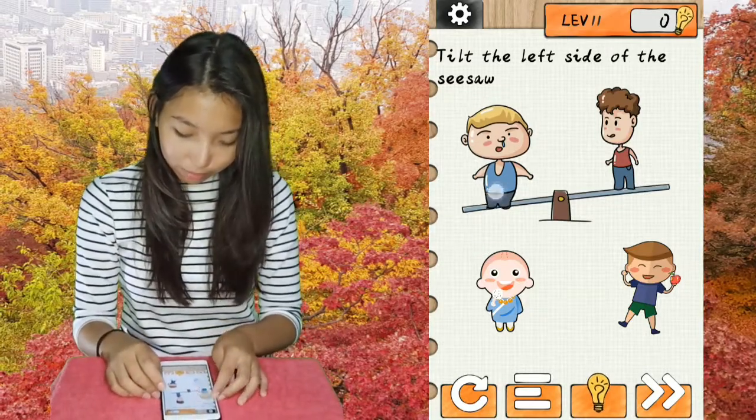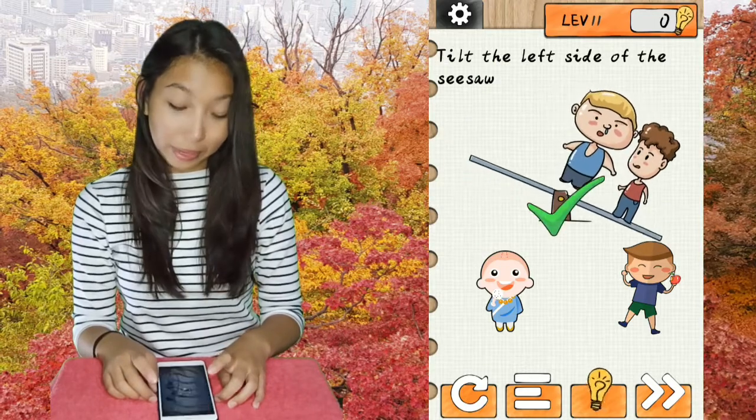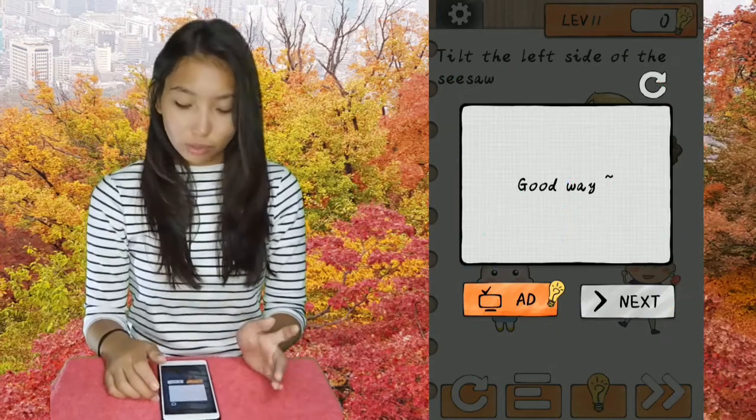Tilt the left side of the seesaw. No physics. So I just bring the bigger boy to the middle side of the seesaw.